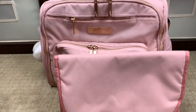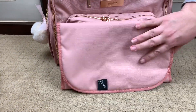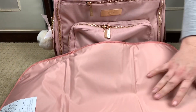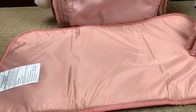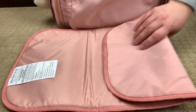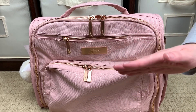My girls are potty trained so we don't use the change pad anymore, but the JuJuBe BFF does come with a very nice change pad. It's not a light change pad — it's actually a padded change pad, which is really nice.